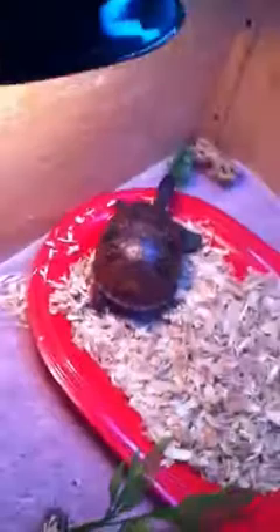Today I'm going to be telling you some things I found out about Box Turtles that I thought you guys would want to know. Box Turtles can see in color, but they're attracted to the color red and orange the most.